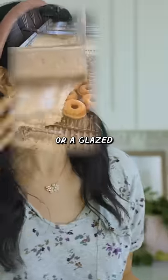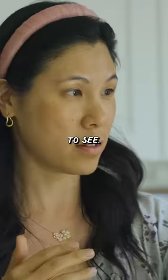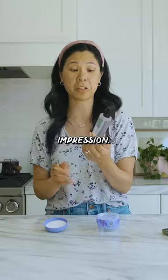Does my skin look like glass or a glazed donut yet? Definitely have to use it for a while to see, but I'm not seeing the shine like I do in all the other TikTokers. So I'm gonna try to keep using it, but first impression: seven out of ten.